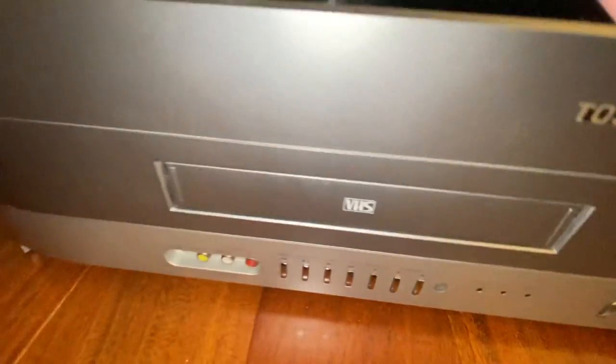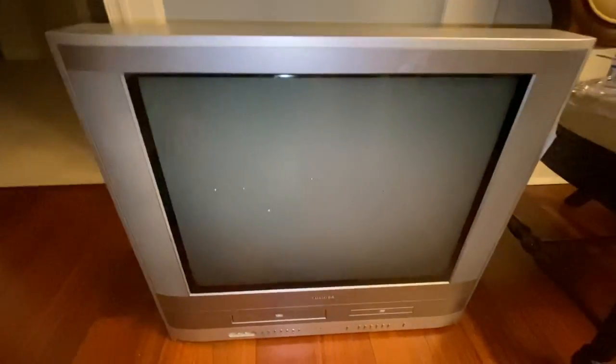If you have a Toshiba with a VHS and DVD player TV combo and it works, do not get rid of it, because it's very good. These are actually very expensive on eBay — like $400, $500. That's just ridiculous.